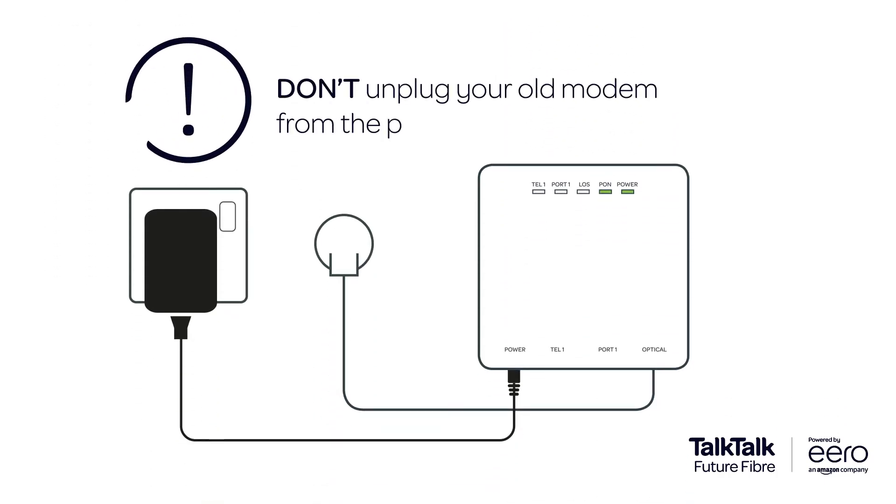When the app tells you to unplug your old modem from the power supply, don't. There's no need to unplug anything. Leave everything as it is.